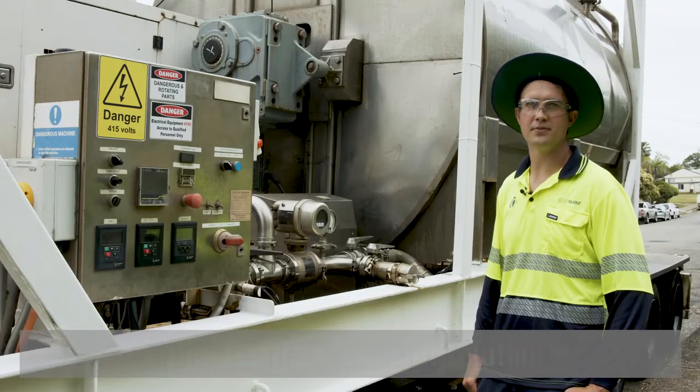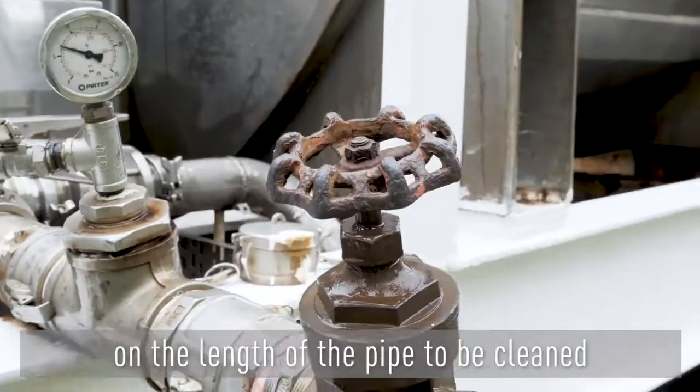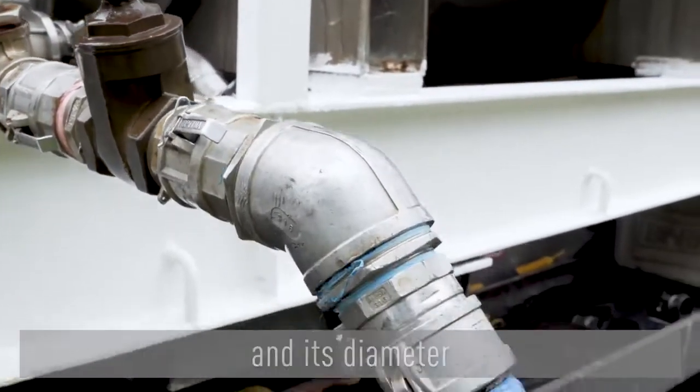A semi-solid ice slurry is produced from flake ice and salt solutions. The amount of ice required for the process depends on the length of the pipe to be cleaned and its diameter.